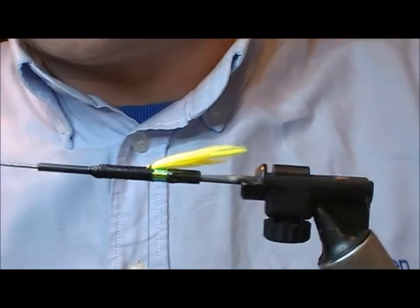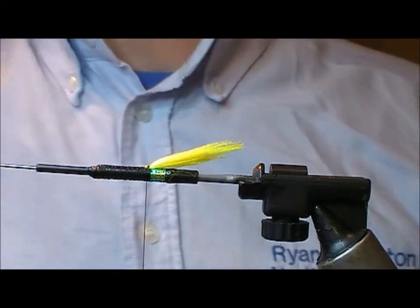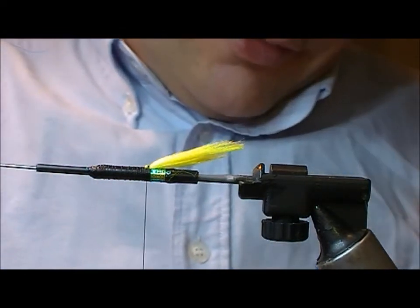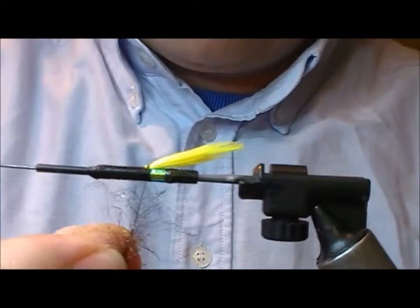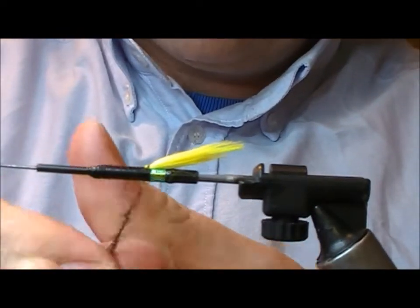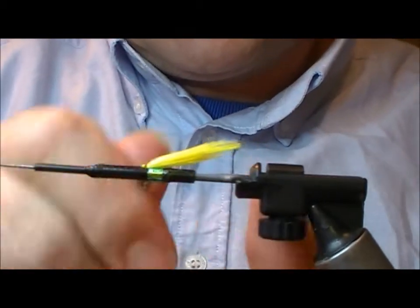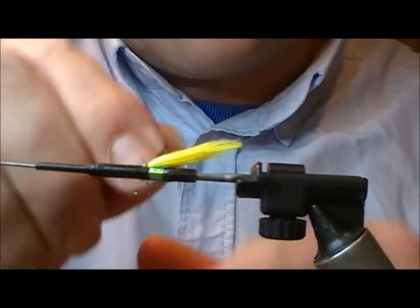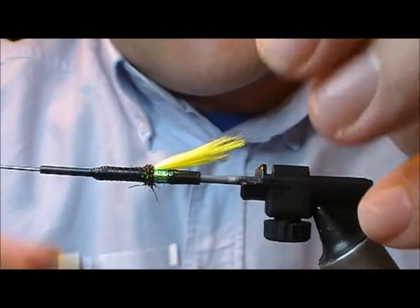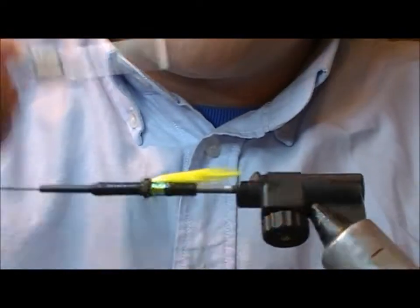For a butt on that you can use ostrich, you can use merino, or here I'm going to use a little bit of hen spectre dub - this one is in a peacock black. Once we get a couple of fibres caught, we can twist that into a little tight dubbing rope and make a little ball for the butt section.